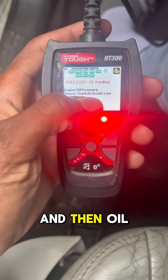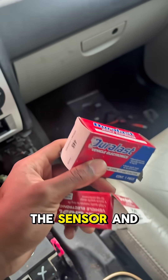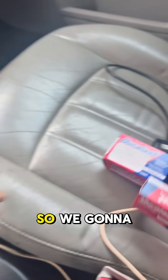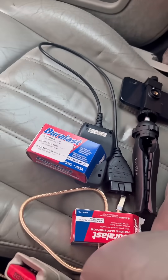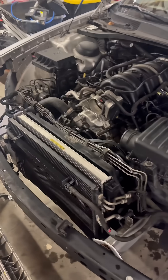We got cylinder deactivation and oil pressure codes. We got the sensor and the wire, so we're going to take that home, get this thing wired up, and hopefully that solves the problem.